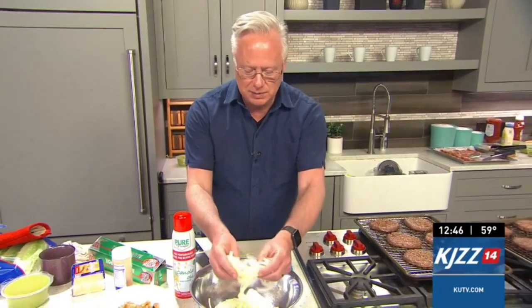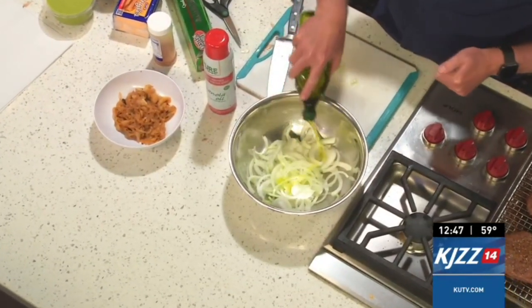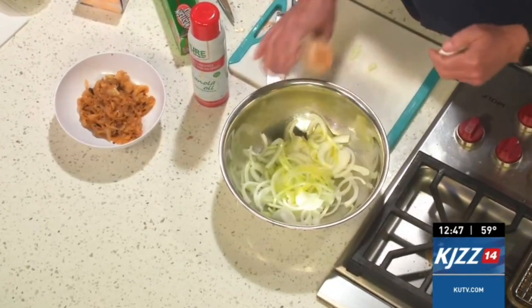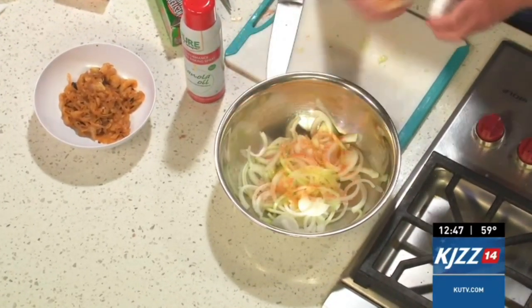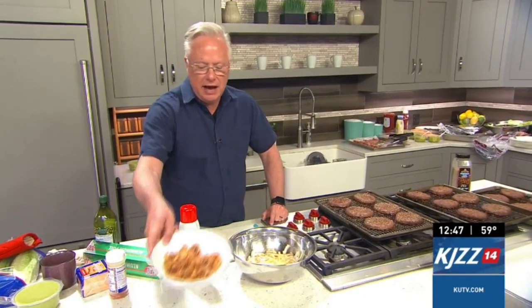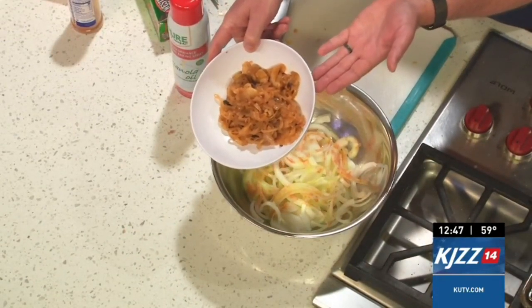I wanted to show you the trick of doing caramelized onions, because it surprised me how many people don't realize this. This is just one onion — you can do 20 if you want. Put a little olive oil on them, add your seasoning, toss so everything's coated, then onto a large baking sheet into the oven at 350 degrees. About every 10 minutes, just stir and toss them around on that sheet until they come out a beautiful golden color — and you have caramelized onions for your burgers.